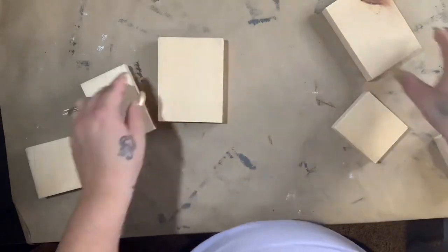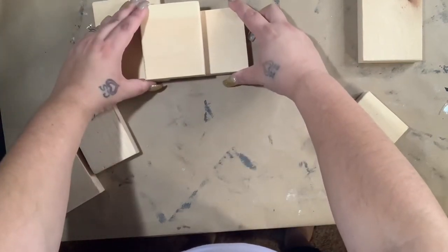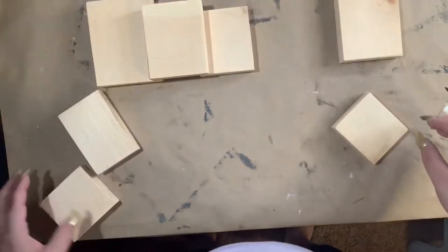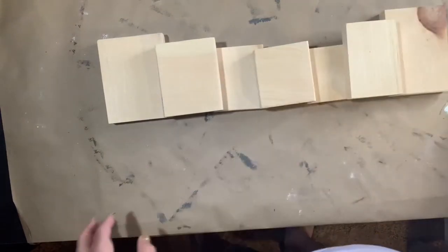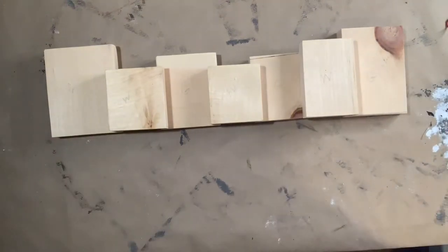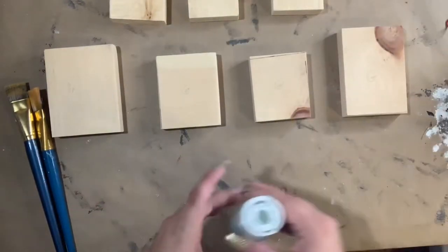After you have cut and sanded your pieces, I'm just laying them out to see how I want them, and that way I can mark them and be able to know which ones I'm painting which color. After I have my pieces laid out exactly how I want them, I'll just number them one through seven. I write on them W where I want the white ones, which are the top three, and G for the bottom ones, so that way I knew which ones to paint which color.